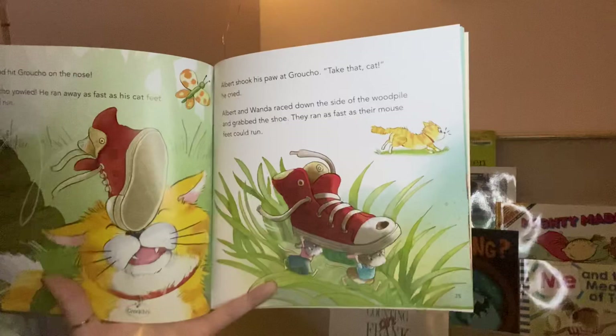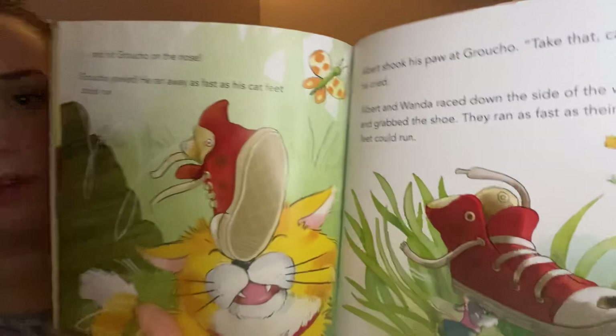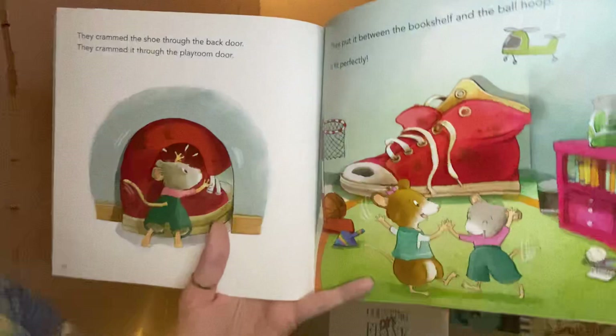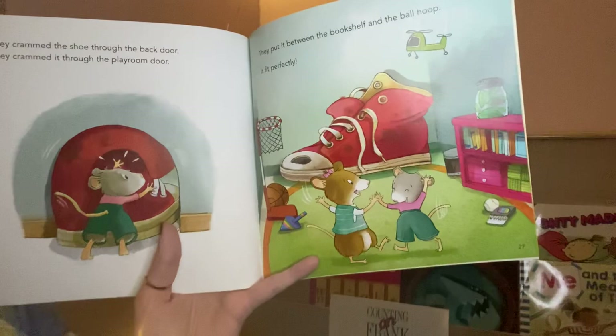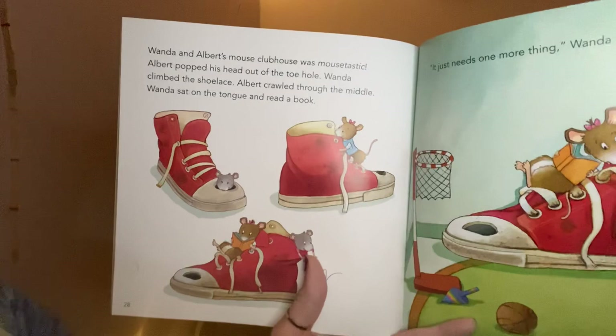Groucho yowled and ran away as fast as his cat feet could run. 'Take that, cat!' Albert cried. Albert and Wanda raced down the side of the wood pile and grabbed the shoe. They ran as fast as their mouse feet could run. They crammed the shoe through the back door, then through the playroom door. They put it between the bookshelf and the ball hoop — it fit perfectly!